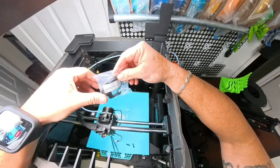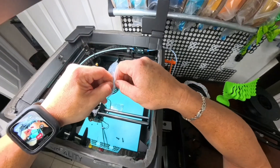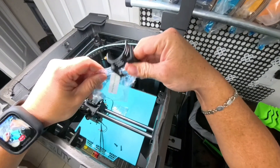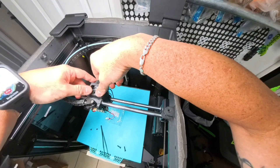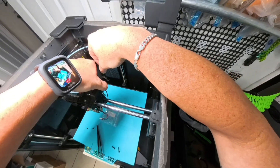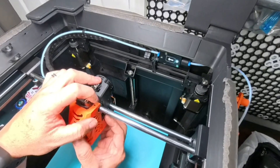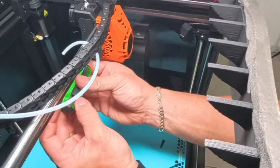Now it's time for the extruder motor cover — you're going to swap that out with the new one. Then you're going to want to reconnect that fan, and it's time to put the front case back on. You'll just put it on the same way you took it off and put the screws back in.